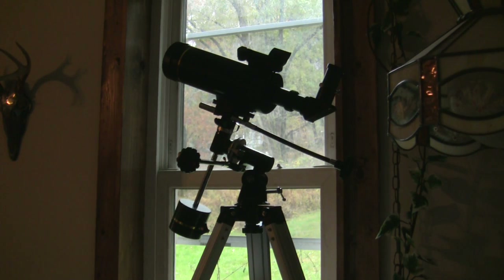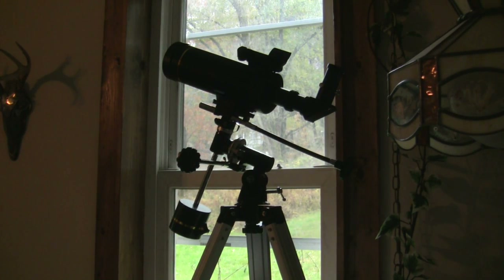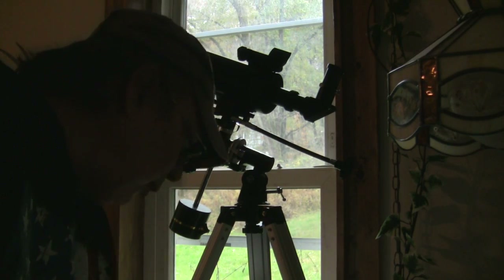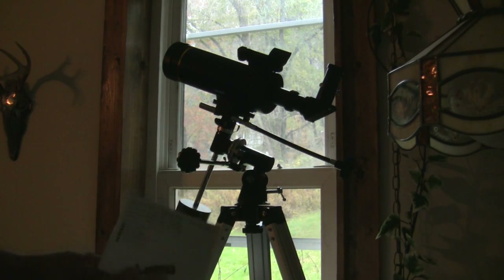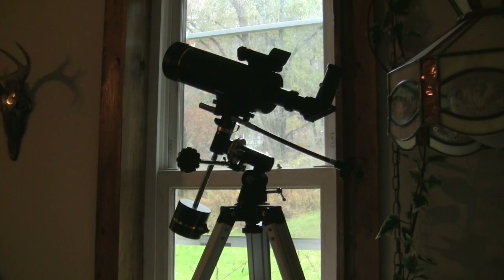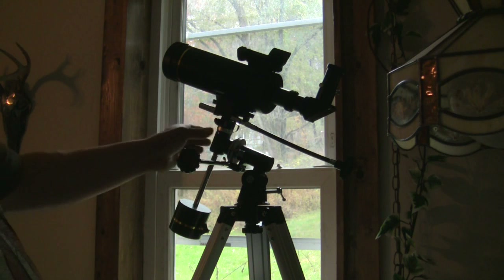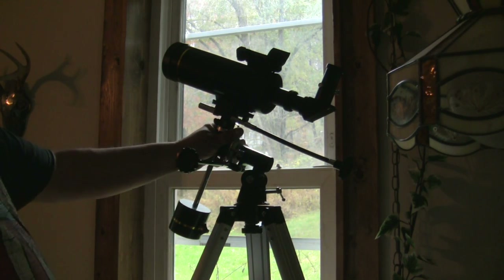Comparing it to other scopes in the market, this telescope is durable and well constructed. They give you a manual, and I absolutely encourage you to read it before you even use the telescope, because you have to learn how to use it.